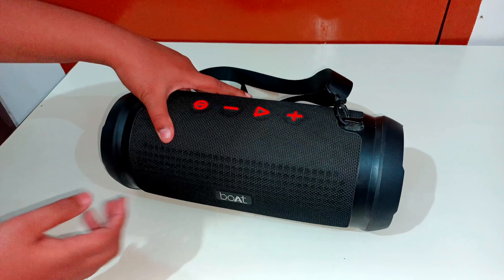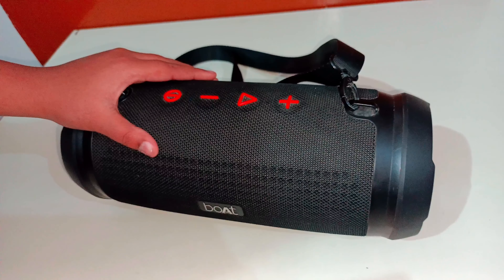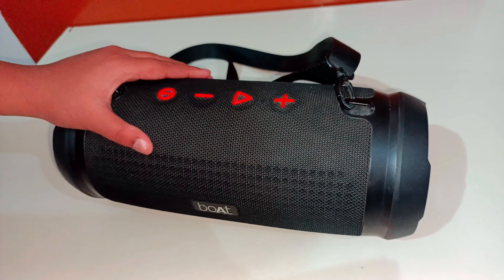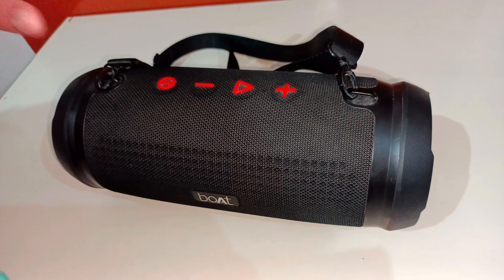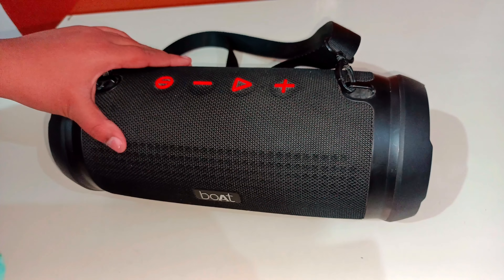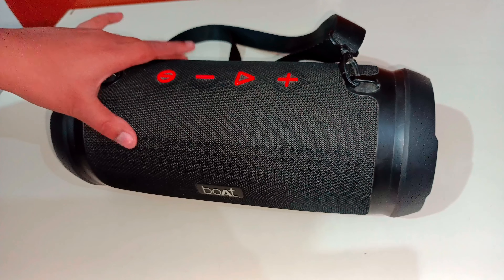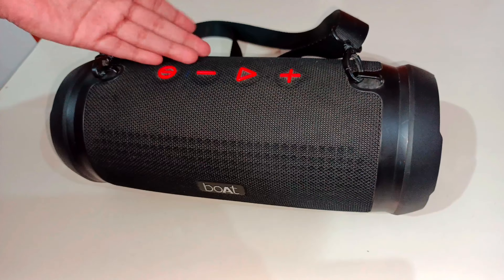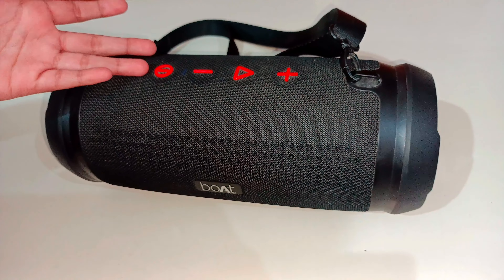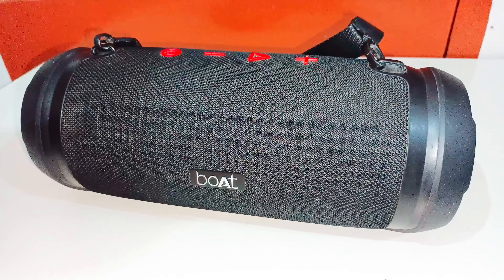Let me play the sound of this. It is on. You have to turn Bluetooth on in your mobile and connect with Bluetooth. This speaker's model is Stone 1500, so you have to click on Stone 1500 and then connect. When it is connected, it will tell you that it is connected.